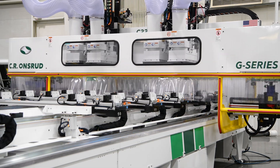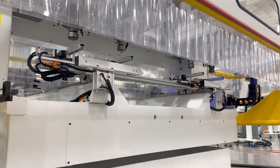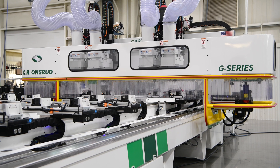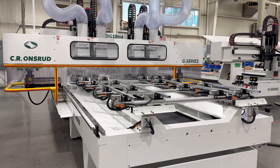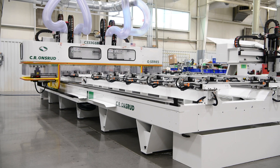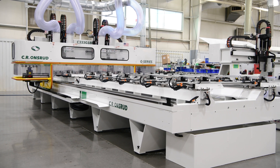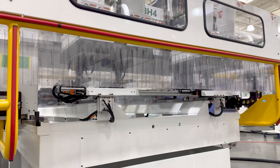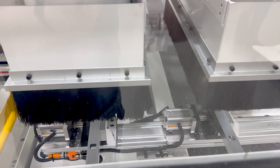To multiply productivity, we recommended adding two, three, or four spindles to our standard G-Series, allowing machining of multiples of the same part at the same time. For this customer, we configured a 27-foot G-Series with four 18-horsepower spindles, increasing their vertical machining four-fold compared to a standard single spindle machine.